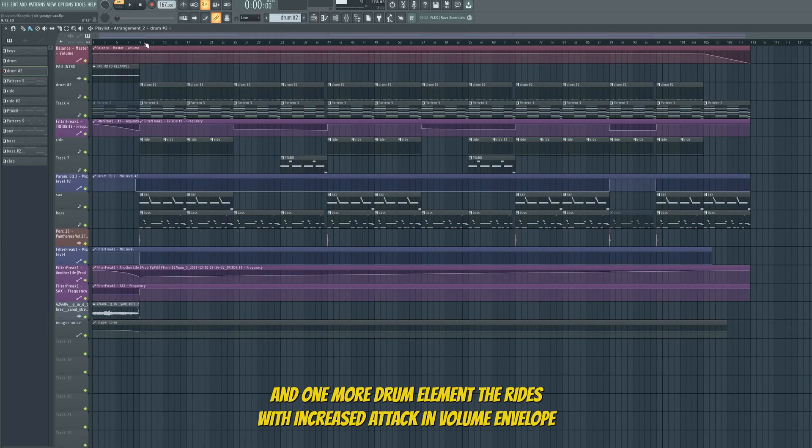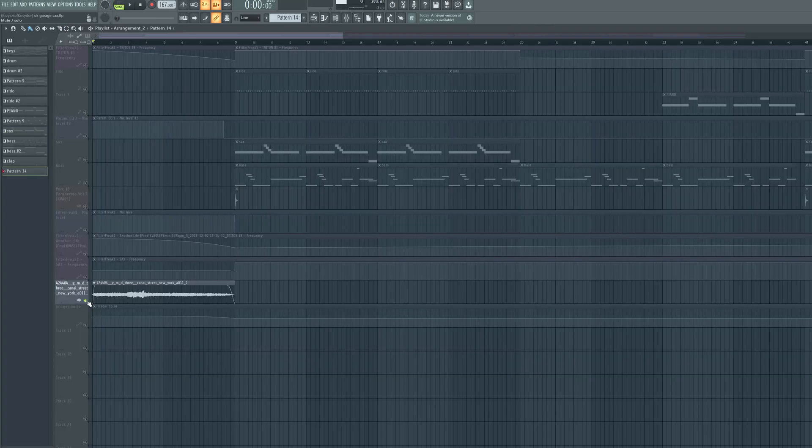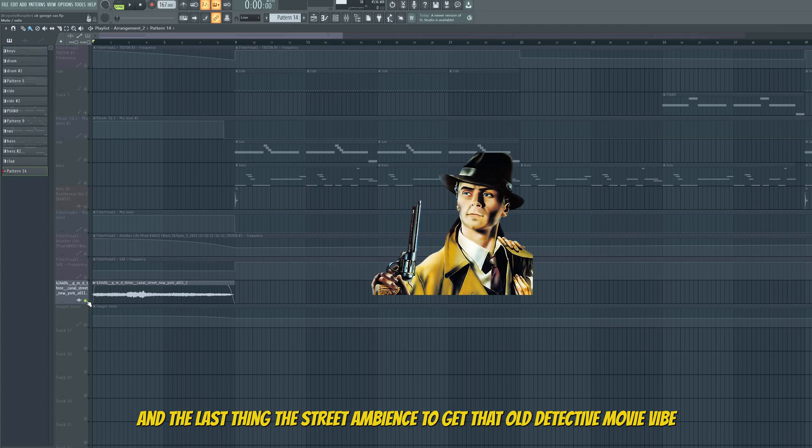And one more drum element — a ride with increased attack in the volume envelope. And the last thing: street ambience to get that old detective movie vibe.